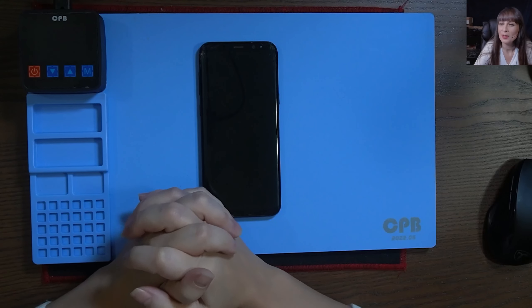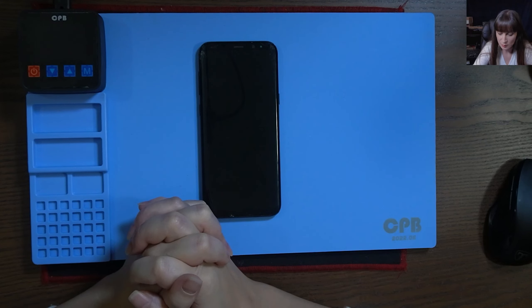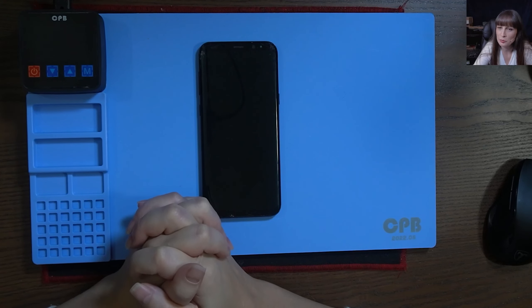Hi and welcome back to my channel. In today's video, we have a Samsung S8 Plus for screen replacement.